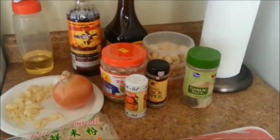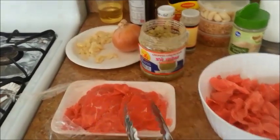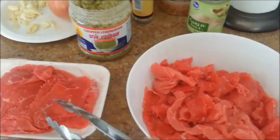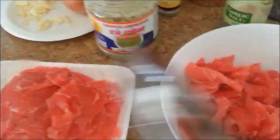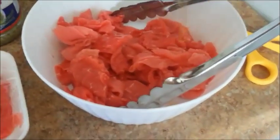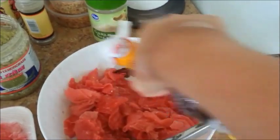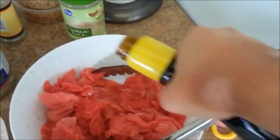Let me go ahead and marinate the beef. I went ahead and opened my package of meat and taken half of it out. I tore the pieces in half because I like my meat a little bit smaller — you can leave it whole if you like. Now I'm going to marinate the beef. You add a little bit of fish sauce — just eyeball it, I kind of like it salty. Then you add a little bit of soy sauce, just like one round of soy sauce.